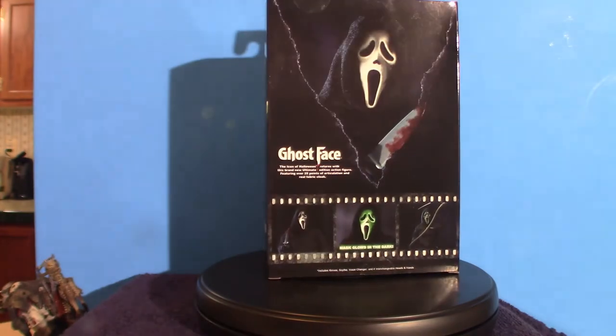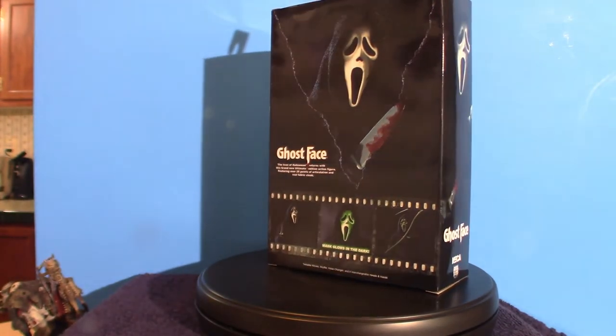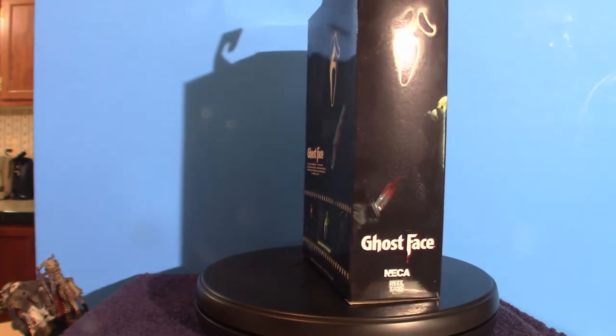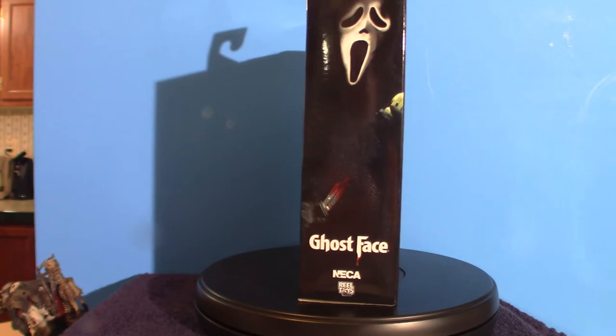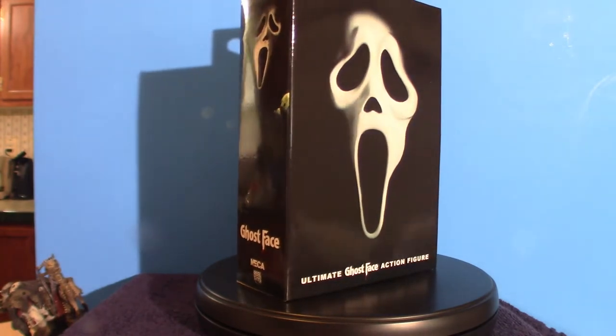Hello everyone, welcome to Pumpkin Horror. Today we're going to go over something based on a NECA figure that I've been wanting to get for a long time, and Target just started to finally carry them again. I saw it in the store and decided to go ahead and pick it up.